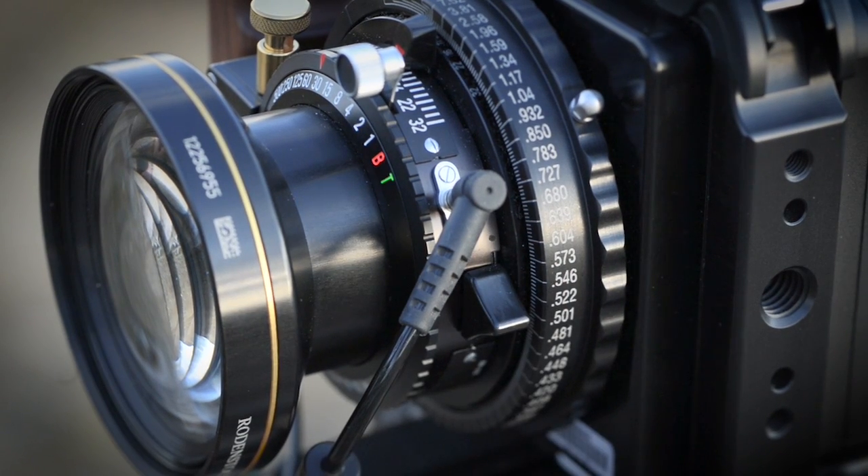If you try to take an image with the shutter already open, you will receive an error on the digital back. Clear the error, close the shutter, and then take the image.